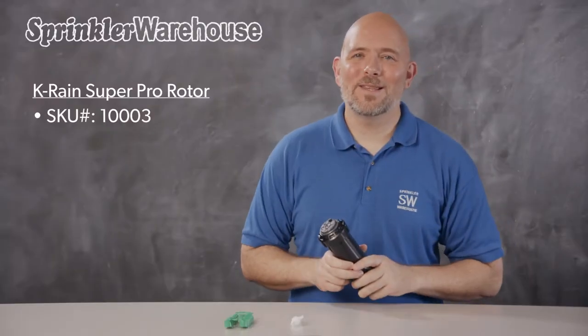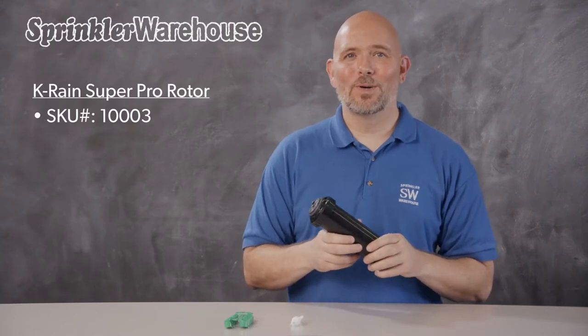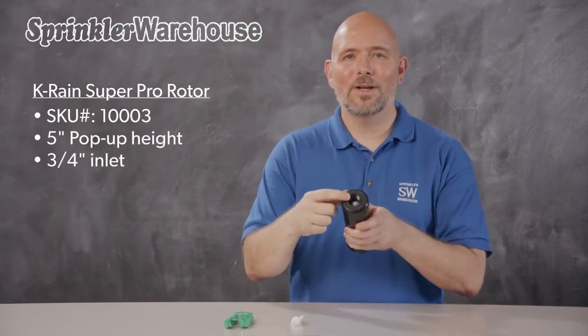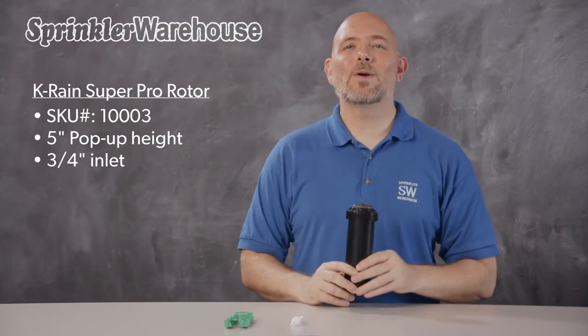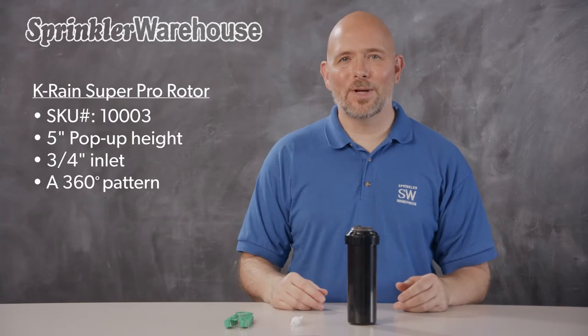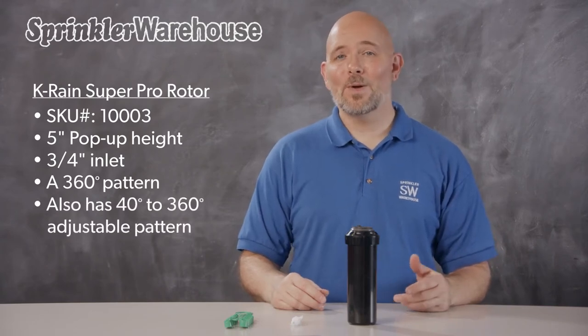This is the KRain 1003 Super Pro Rotor. This rotor has a pop-up height of 5 inches and a three-quarter inch inlet. The Super Pro is both an adjustable pattern rotor and a 360-degree rotor in one. You can set the pattern anywhere from 40 degrees to 360 degrees, and when set to 360 degrees, it goes around in a continuous circle.